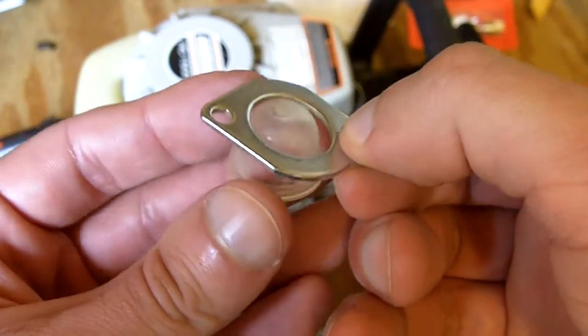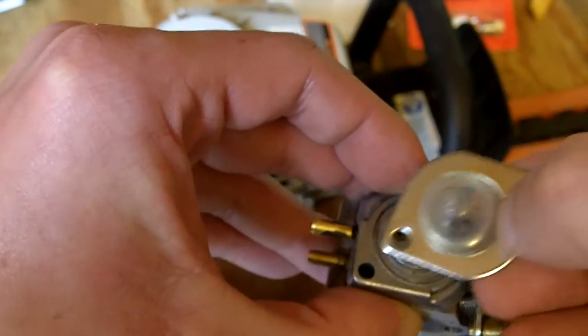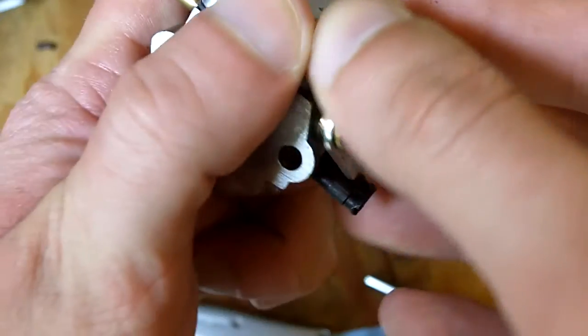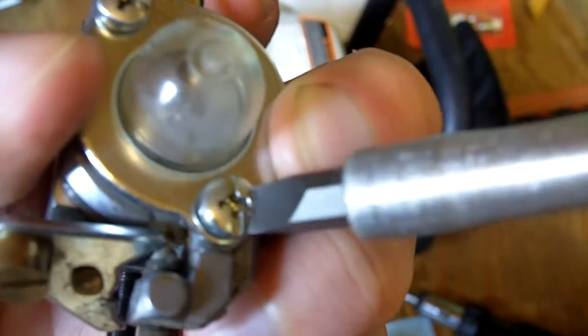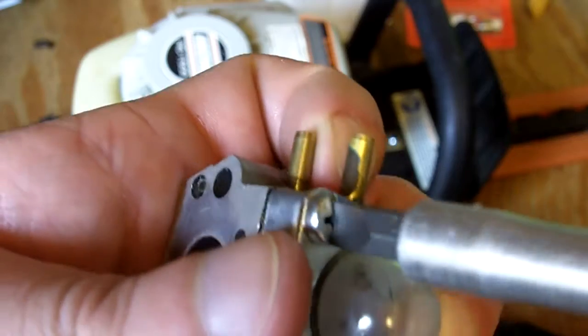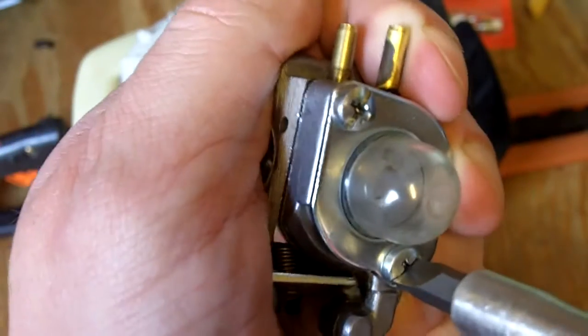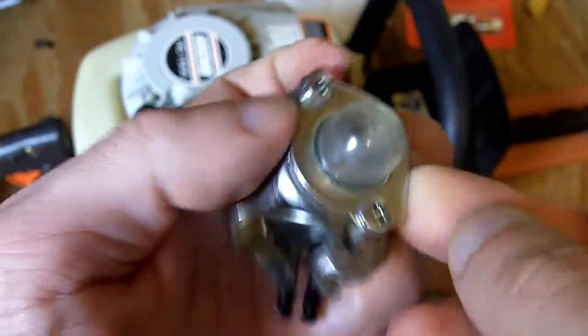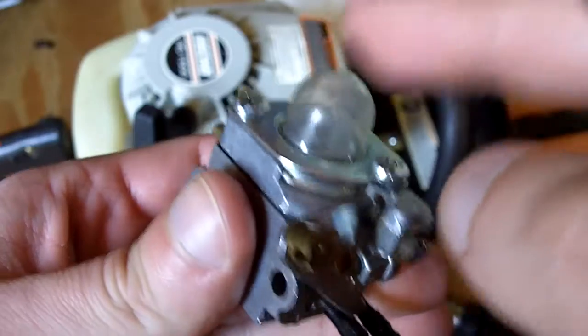Next we need to stick the primer on. I've got a brand new primer bulb right here — just stick it all right on. Now let me find the screws. Got the screws in. When you tighten these, make sure you tighten them evenly — snug one side, then snug the other side. This ensures it all goes on nice and evenly, to prevent any fuel leaks or air leaks. This side is all done.